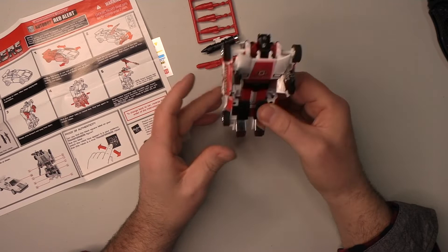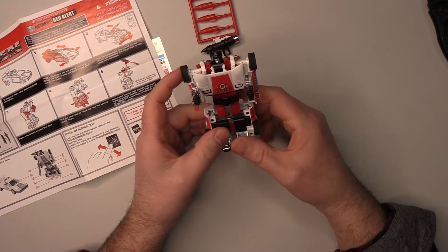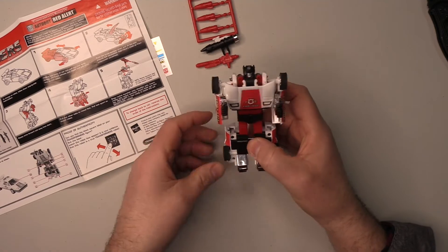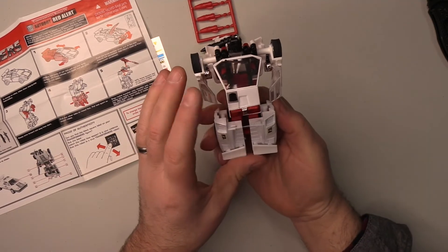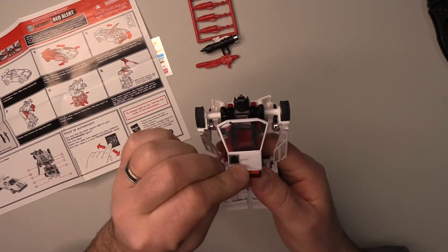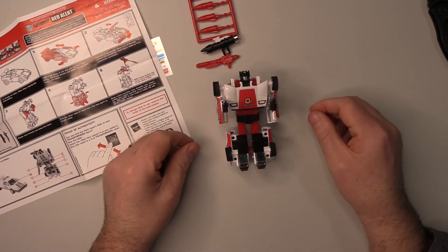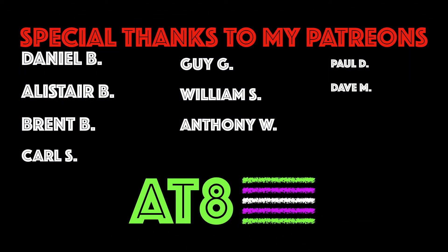Hopefully the other Lambos will be just as easy to transform. I do have Sunstreaker and Sideswipe on their way, although Lord knows when they'll get here because I think one of them is coming from Canada. But anyway, really, really happy with this. The lights are a bit squint but I've just put them back in place. So yeah, once again another fantastic reissue and you can call me one happy customer. Red Alert — quite possibly my favourite Transformer yet. Beautiful in car mode and stunning in robot mode, what more can you ask for? Thank you for watching, with special thanks going out to the patrons. Please like, please subscribe, and as always stay tuned for more videos from All Things 80s.